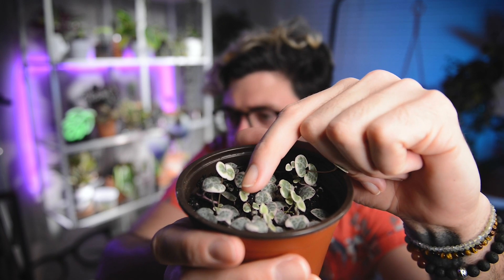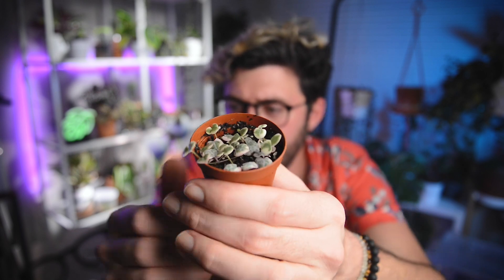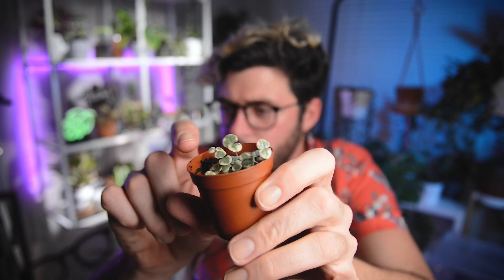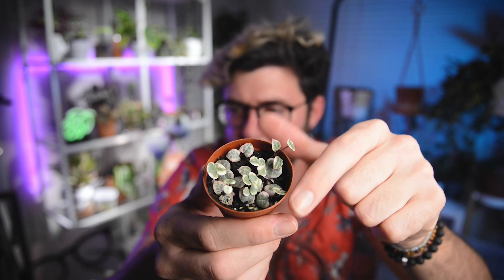First I'm going to show you my variegated string of hearts, done using the first video I ever saw from Verde Alcove. The method she shows is called the butterfly method — basically what we did with the linearis. You cut on either side of a node and push that node down into the soil, and from that node new vines grow. Sure enough, literally every single one of these string of hearts nodes has pushed out a new vine. You can see all the tiny new vines here just pushing out new growth.